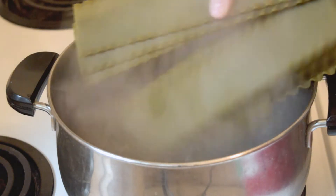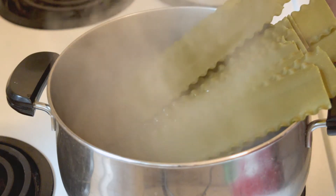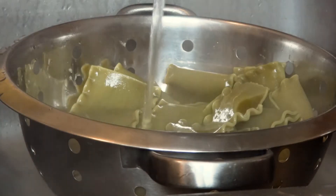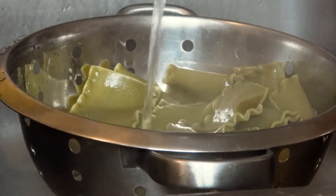The first thing I'm going to do is cook my noodles in a large pot of salted boiling water. Today I'm using spinach noodles that I'm cooking until al dente. Then I'll drain and rinse well to make sure that the noodles don't stick together.